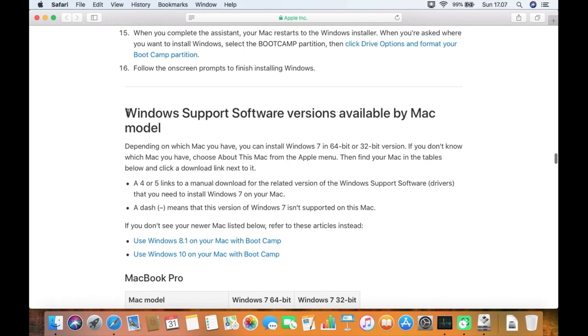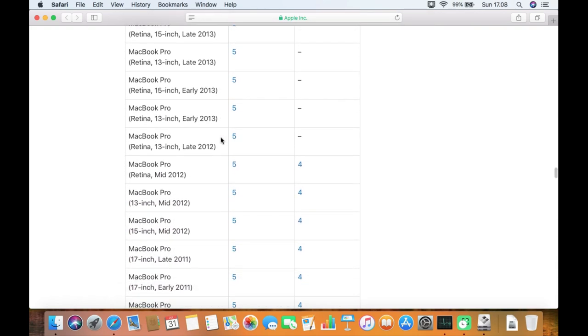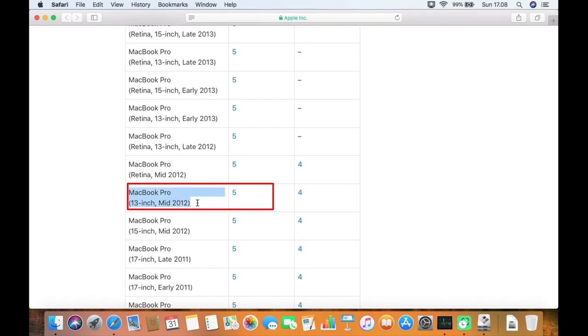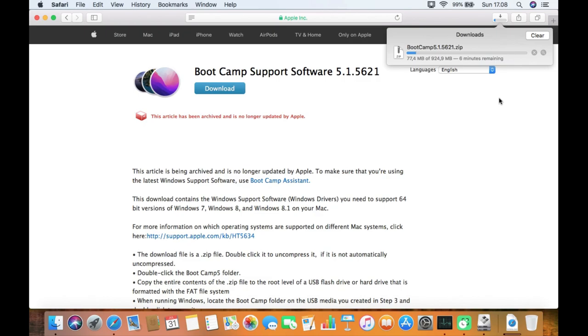You can find the download link under 'Windows Support Software Versions Available by Mac Models'. Scroll down until you find the link for the mid-2012 MacBook Pro. Click on link 5, which is next to MacBook Pro mid-2012. You will be directed to the Boot Camp support software 5 download link. Click the Download button and wait for the download to complete.